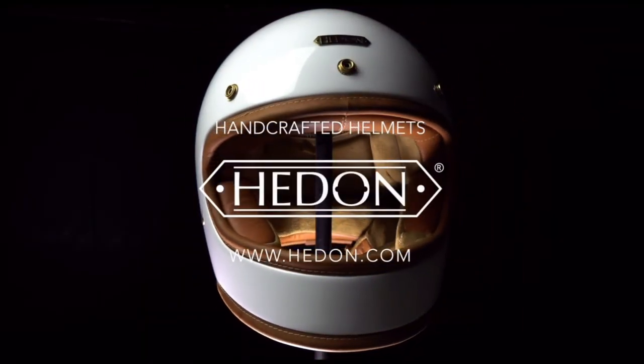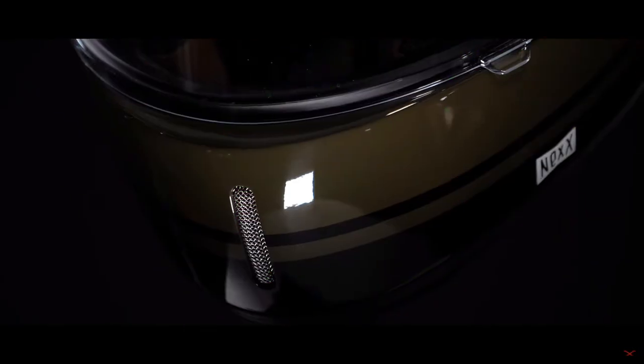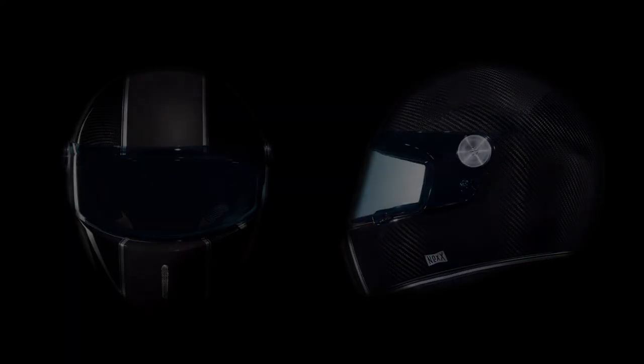Our next helmet offers that heritage look and feel but at a price to suit most pockets. Although Nex are primarily known for producing sports helmets, they also produce some of the finest retro helmets in the mid price range. The XG100R presents a superbly lightweight outer shell made in full carbon or X-matrix technology — a process combining multi-axial fiberglass, 3D organic fibers, special aramid fibers, and carbon reinforced strands.